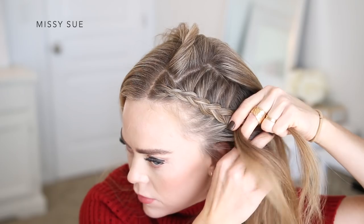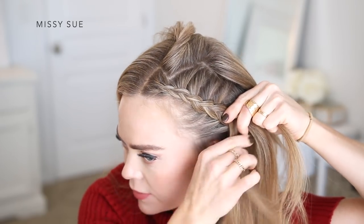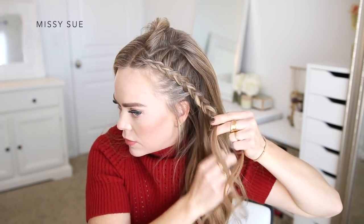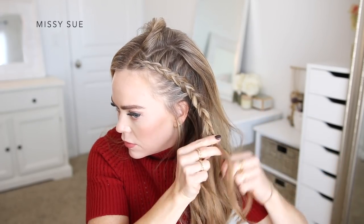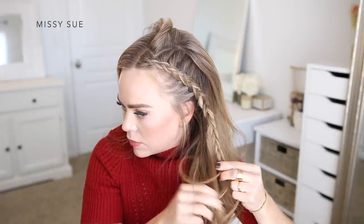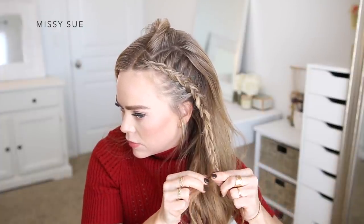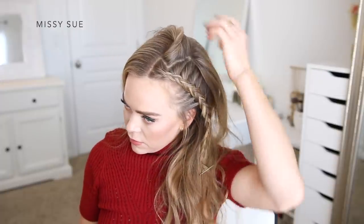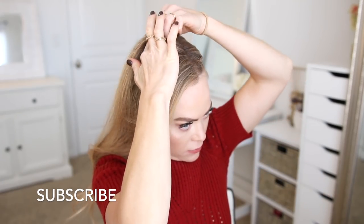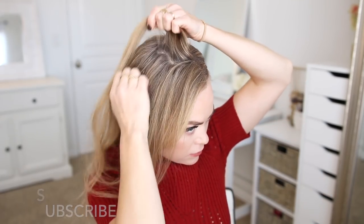I'm crossing the side strand on the other side under the middle, picking up a new section of hair and bringing it into the braid as well, incorporating sections into both sides right along the hairline. Once I've brought in sections above my ear, I'm going to stop incorporating new pieces and just continue braiding down to the ends in a regular three-strand braid. Then I'll slide a bobby pin over the end of the braid so it doesn't unravel.